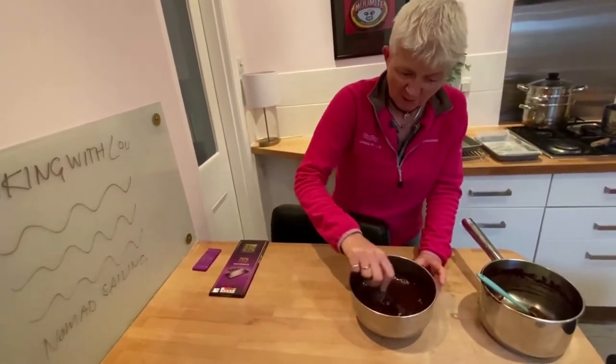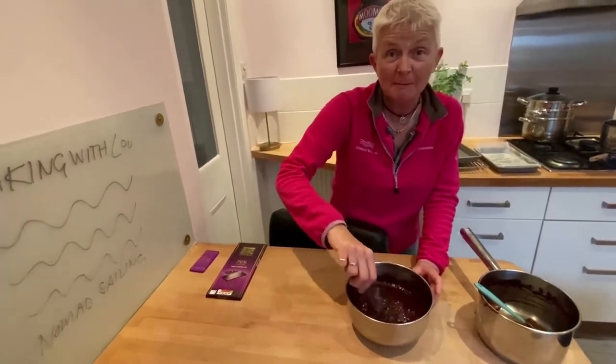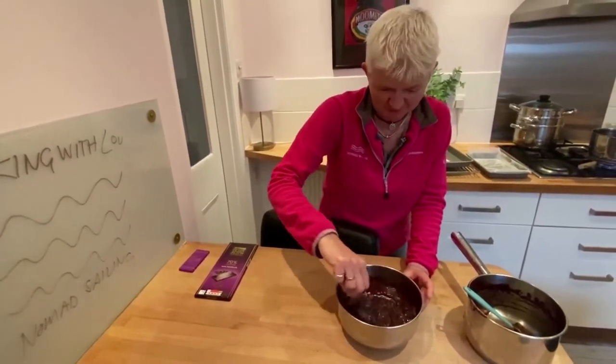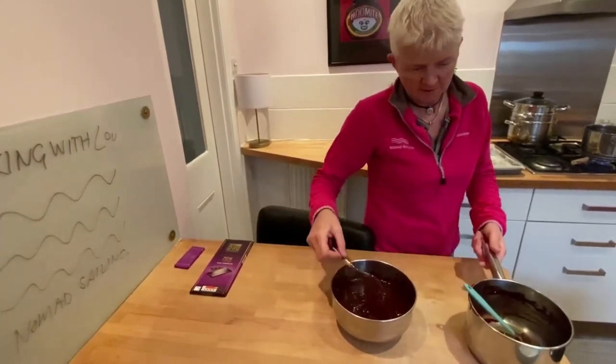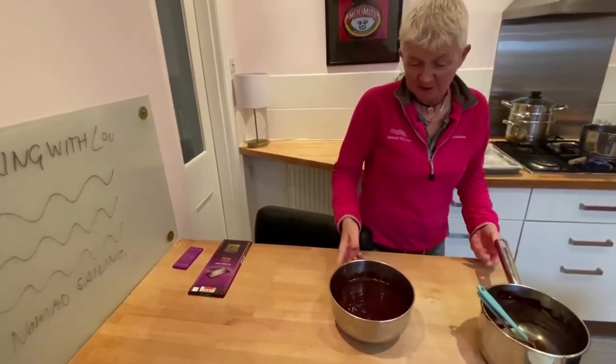If the chocolate is too hot, this would almost give you like a scrambled egg in chocolate, which is probably not to be recommended. So there you go — that's simple, that bit's done.